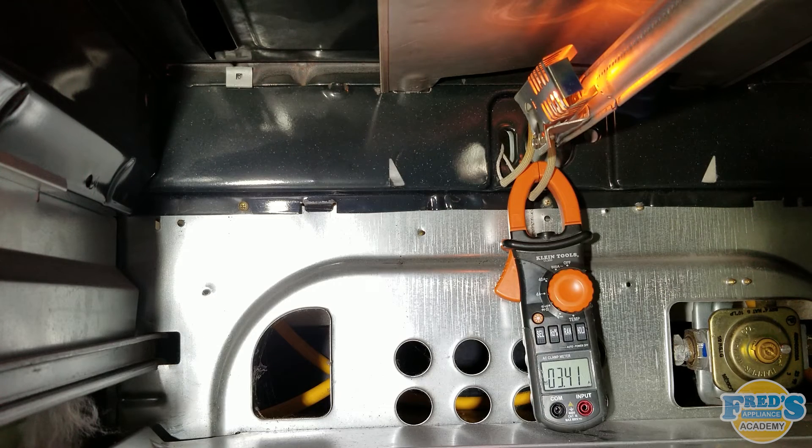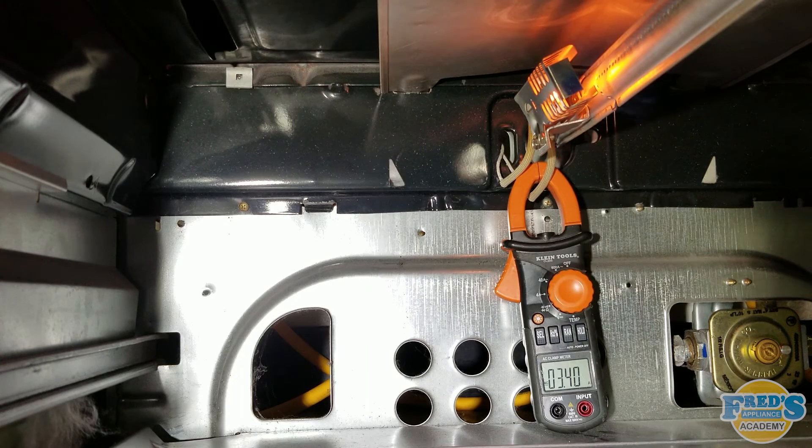If the igniter fails to come on at all and it does have continuity, a wiring issue, a faulty safety valve, or a control board issue would be suspected.